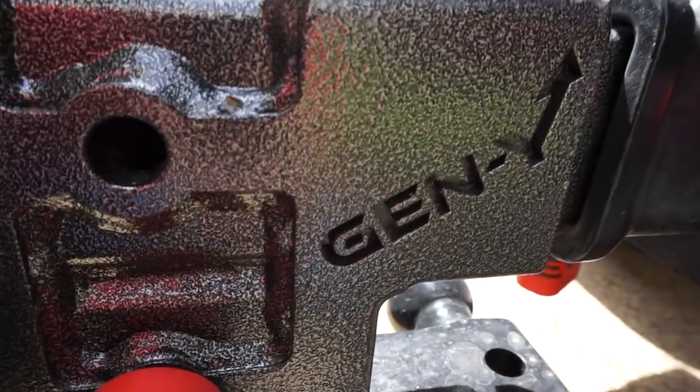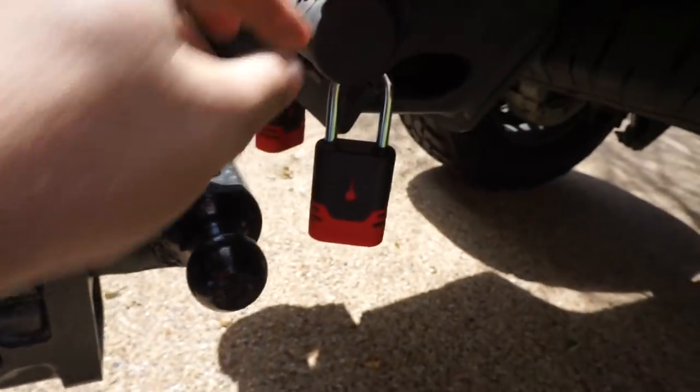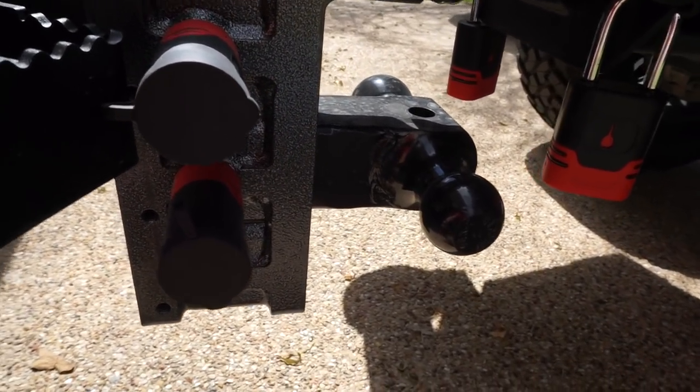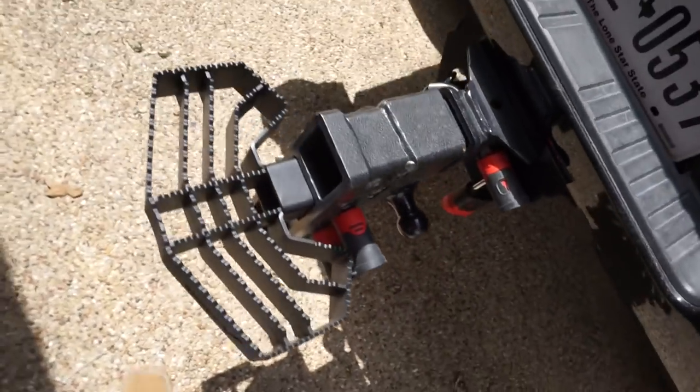I did a video on the Gen Y hitch with the bolt locks. If y'all want to see that, it's going to be linked somewhere in the top right of the video. Check that out if you're interested.